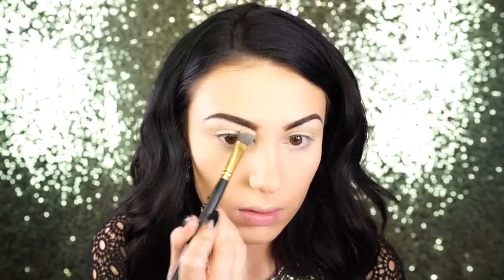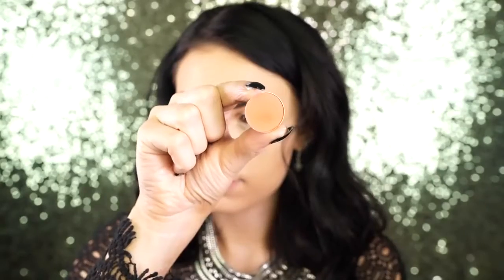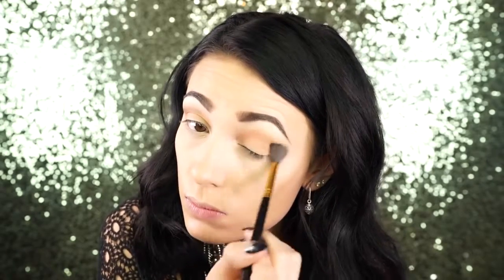Next I'm applying Shimma Shimma to the brow bone — I like to pack this on heavily because I really want a nice shimmery brow bone highlight. Then I'm going in with Frappe by Makeup Geek, such a nice transition color. I take this on a fluffy brush and blend it right into the crease, and I'll also wrap this underneath my eye.